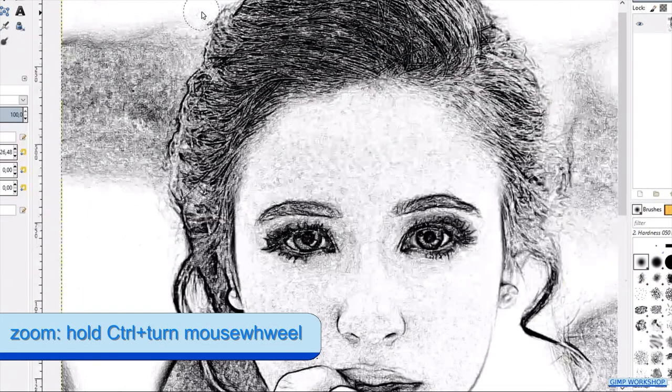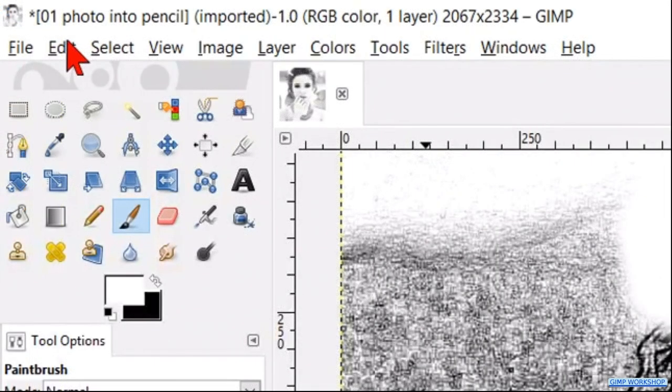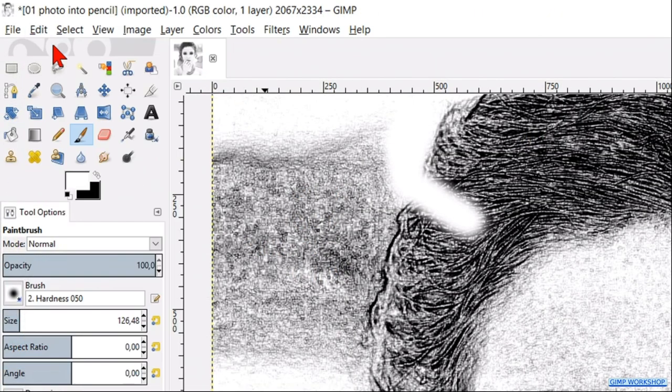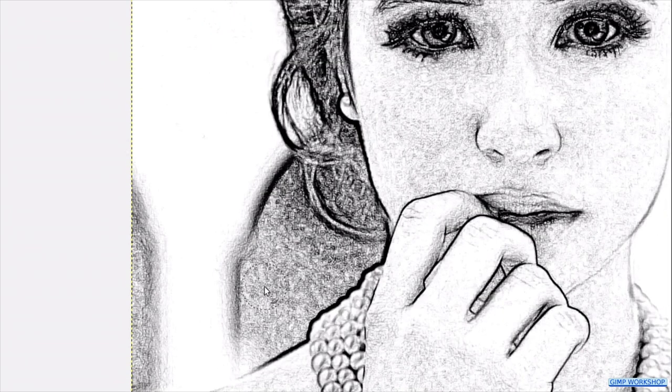Leave the opacity at 100 and make the size around 120. We will start with the background. Zoom in by holding the Control key and turning the mouse wheel away from you. Start painting along the hairline. When we have gone too far, we can go to Edit and click Undo, or use the shortcut Control+Z. It works best when we make multiple short strokes, so when we have to undo, we can do this in little steps. When we press the space bar, the paintbrush changes into the move tool and we can move the image by moving the mouse without clicking. Then let go of the space bar to get the paintbrush back. Just rolling the mouse wheel makes the image move upwards or downwards.